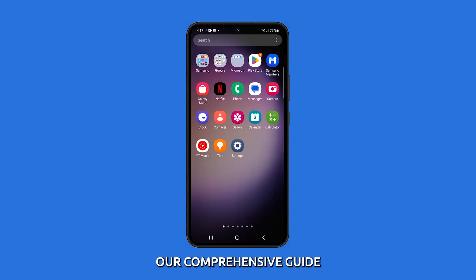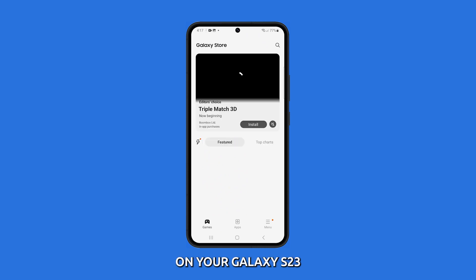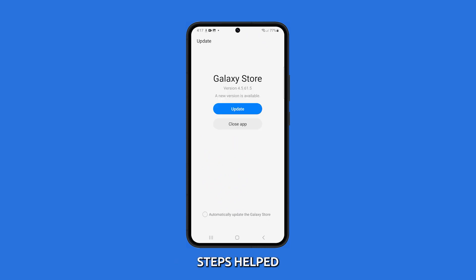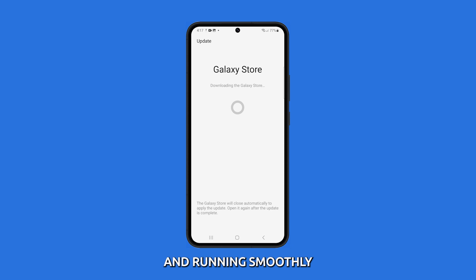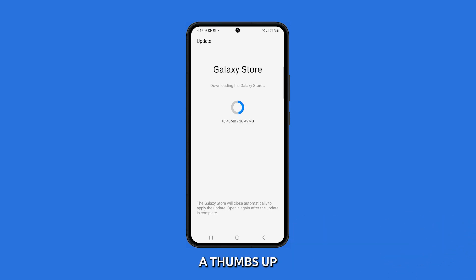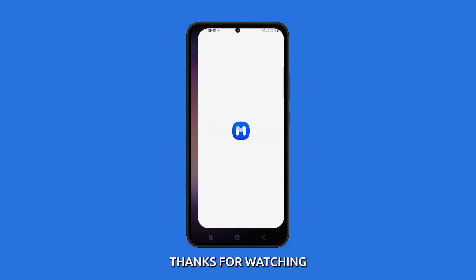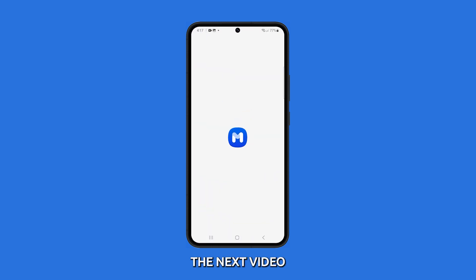And there you have it, our comprehensive guide to troubleshooting Wi-Fi connection problems on your Galaxy S23. We hope these steps helped you get your Wi-Fi back up and running smoothly. If you found this video helpful, don't forget to give it a thumbs up and subscribe to our channel for more tech tips and tutorials. Thanks for watching, and we'll see you in the next video.